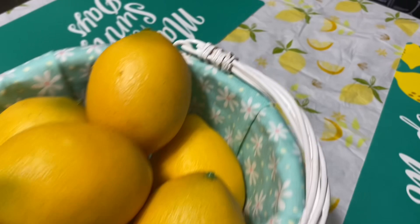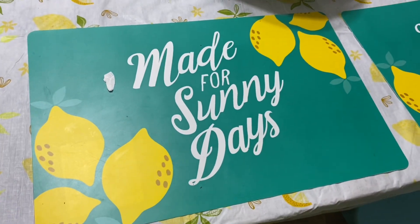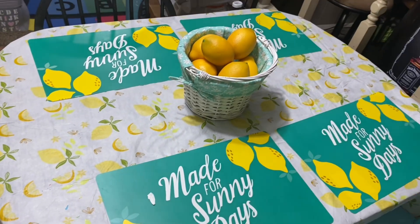For the tablescape, I got this lemon tablecloth from Dollar General, the placemats were from Dollar Tree, and the simulated lemons were from TJ Maxx.